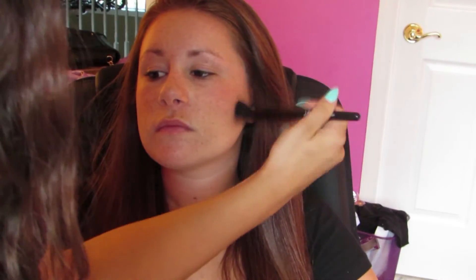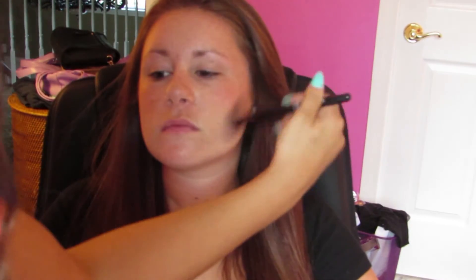The foundation I'm using on her is Bare Minerals. For freckled skin, I like to use a powder foundation because liquid foundation is going to cover up the freckles and we don't want that. I applied the Mineral Veil after the foundation and then I'm applying a nice rosy blush from MAC called Desert Rose.